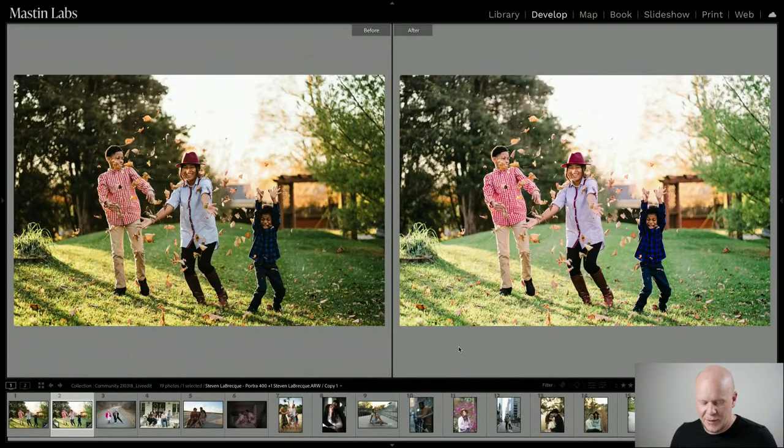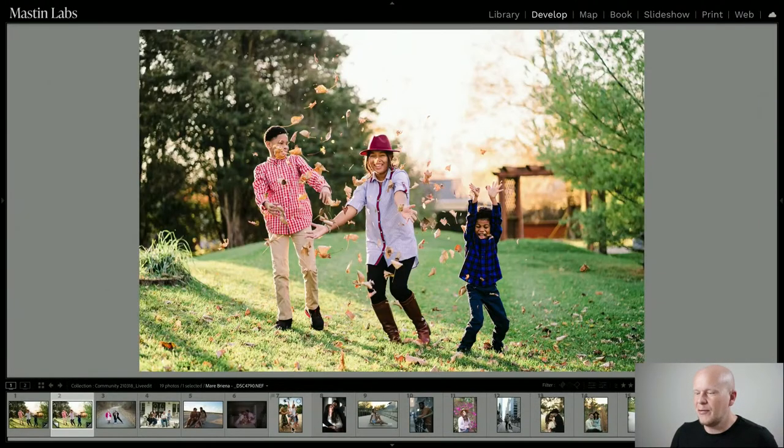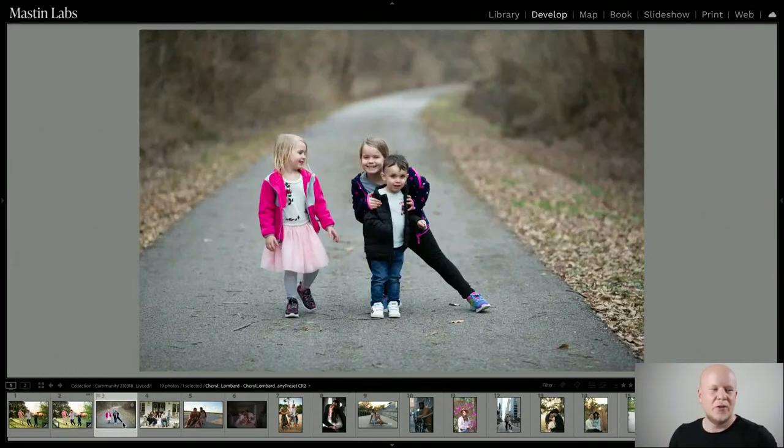A lot of editing videos focus too much on little technicalities rather than the bigger picture. I want to bring you the bigger picture, which includes the vibe and the emotion of the photo — where does that fit into the edit? It's not all about pixel peeping.